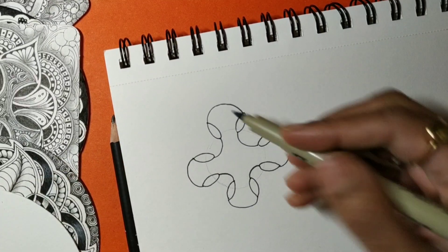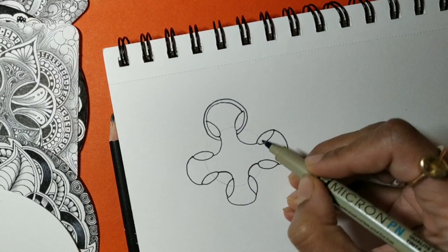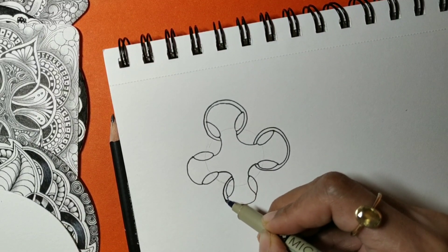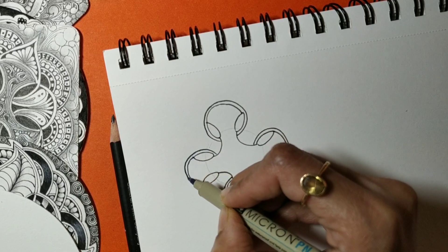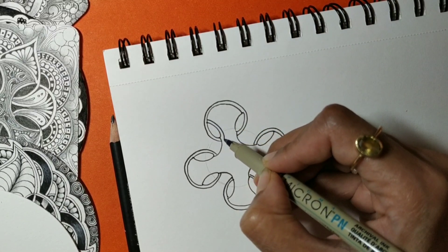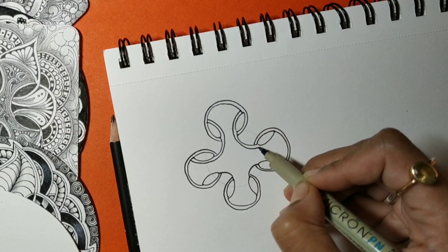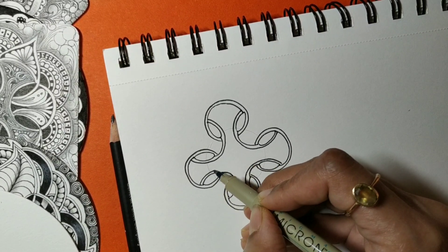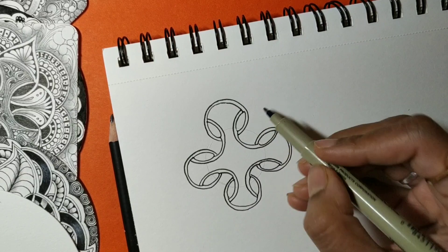The fourth step is to add an aura from the outside to all these shapes — one, two, three, and four. So we've added an aura from the outside. Now I'm going to add an aura from the inside — one, two, three, and four.